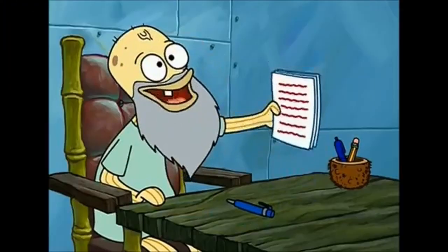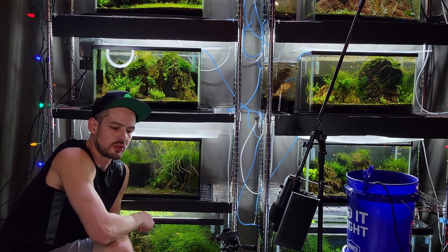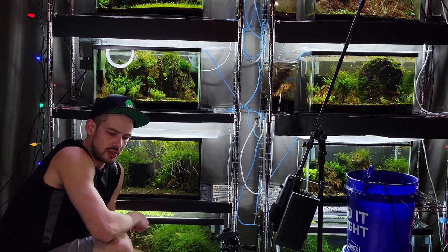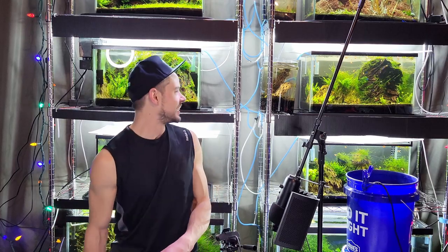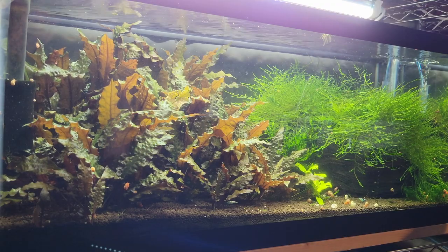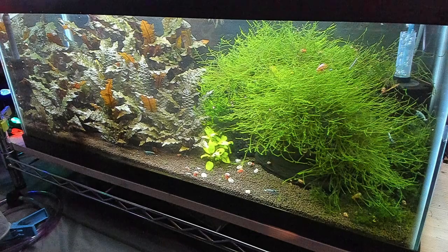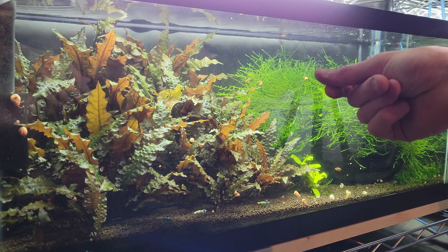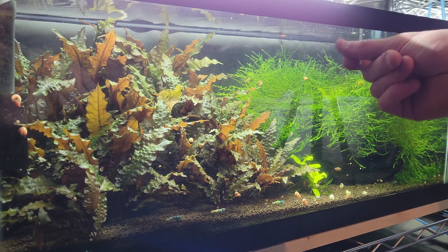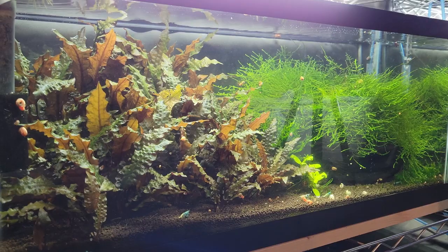Outtakes: It's finally finished — and of course the fan turned on and is rattling. Doing a sound sync clap for the YouTube video.